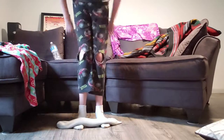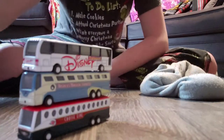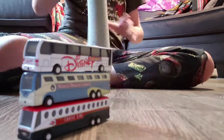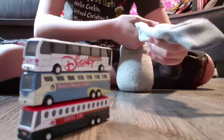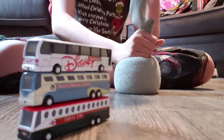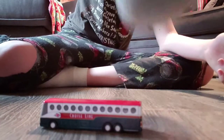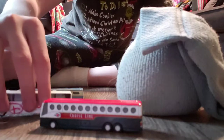Besides this, onto the final way of using it — number five. For the final way that you can use your rice sock, it's a little wrecking ball. Currently using Disney buses because that's all I could find on short notice. What you do is put it all on one side — preferably the side that doesn't have the opening — and squish it down so that all of the rice goes to the bottom. Lift it up, and then: wrecking ball. There you go. Got some new Disney buses.